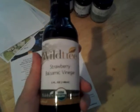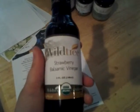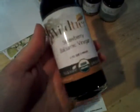In addition to these recipes — and they look really good — you also get the Wildtree ingredients to make them. One of those is the strawberry flavored balsamic vinegar, and this is organic.